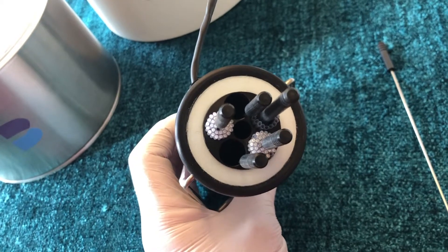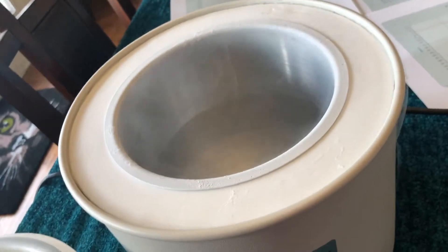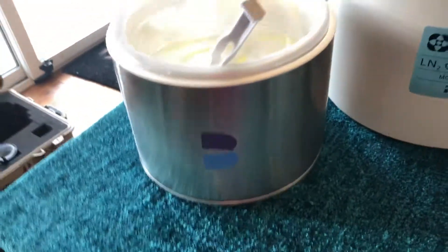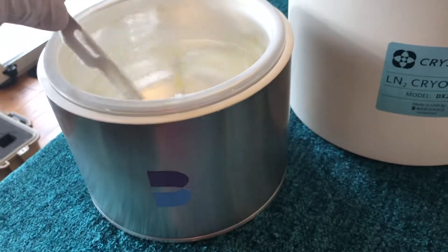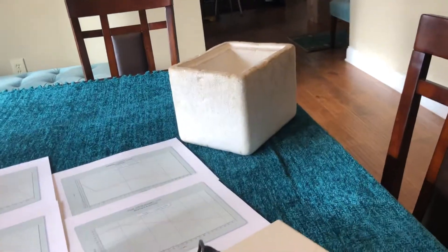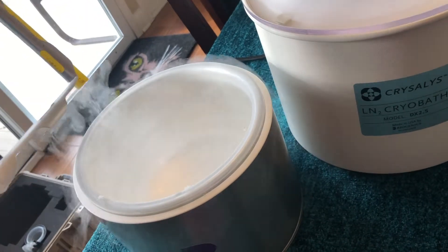To do this operation we're going to need the Chrysalis DX 2.5, which holds 2.5 liters of liquid nitrogen in an aluminum inner vessel. This is a vacuum-evacuated, very spendy liquid nitrogen vessel — we're sort of in Hollywood here with the video — but you can just as easily use a styrofoam box. Either way, it's just used to hold the dipper that we're going to use to pour liquid nitrogen into the core.